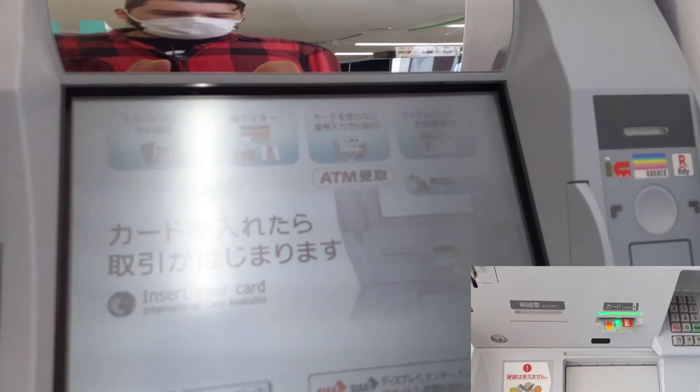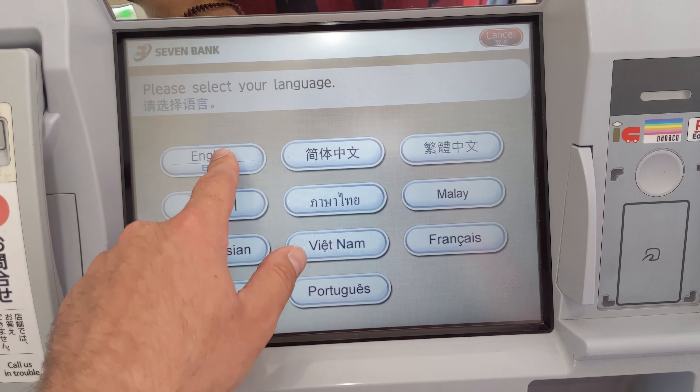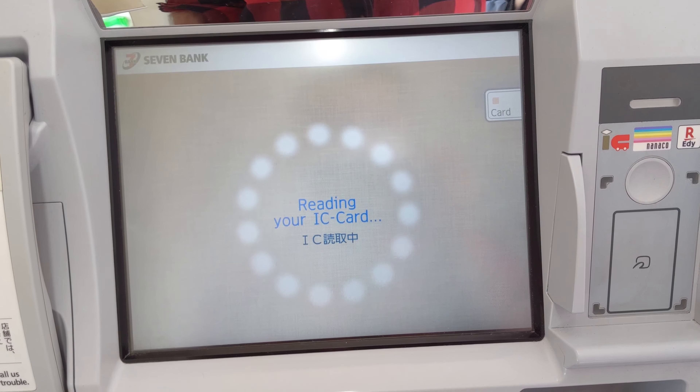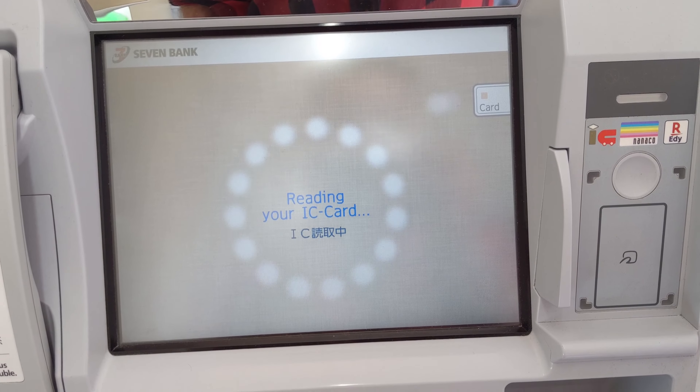Put in your bank card like you would any ATM and just wait. Select English. It's going to read the IC card and communicate with the bank. This takes about 10 seconds or so, so just be patient.